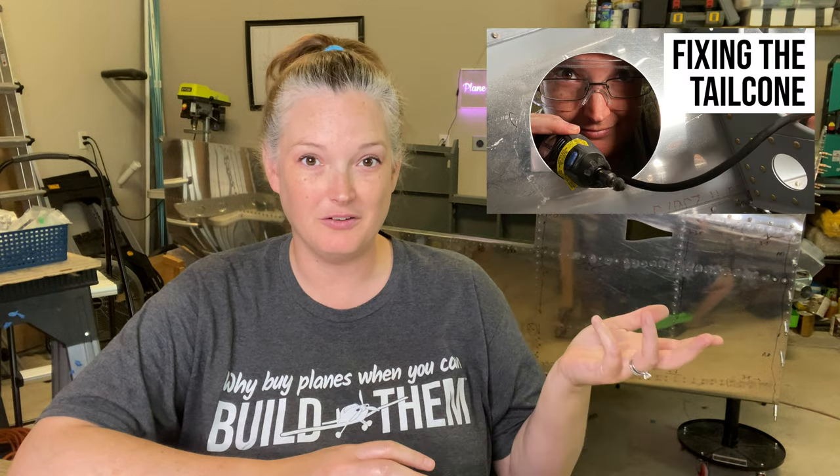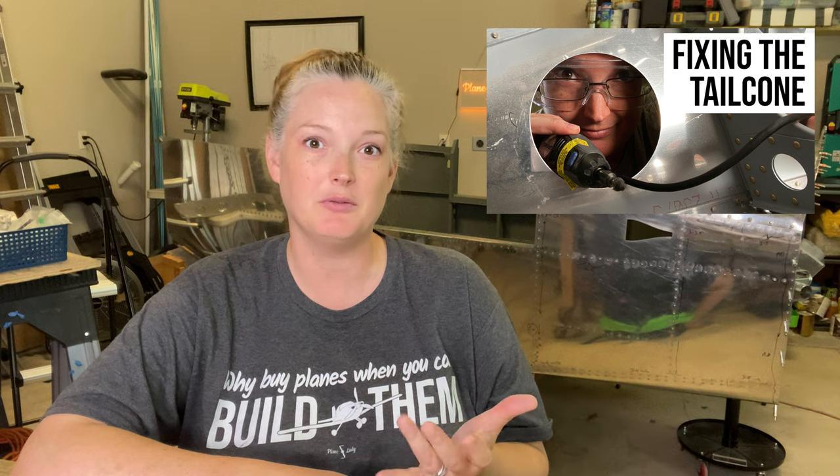I decided to do a quick follow-up video to the last one on fixing the tail cone, because afterwards there were some interesting questions that came up from people either on different social media, in the comments, or privately that I thought were really interesting and worth addressing.